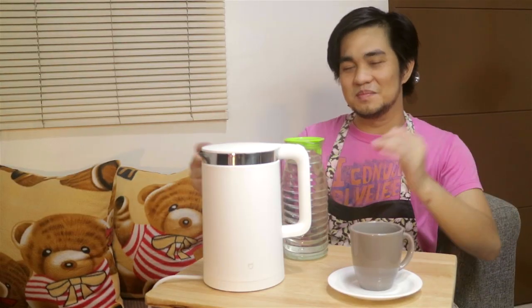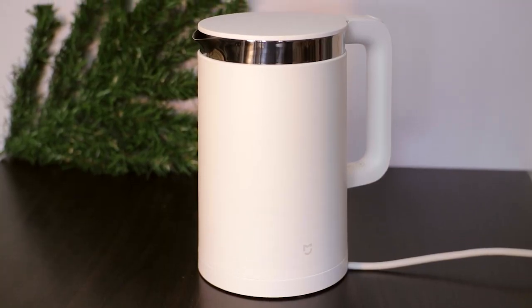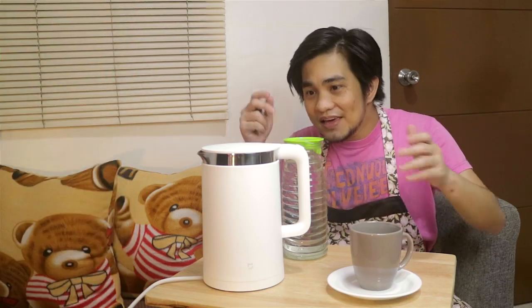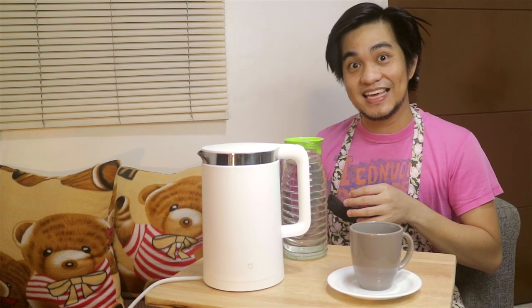Yo guys, hands here — this is the Mi Smart Electric Kettle from Xiaomi. So what makes this special is the built-in Bluetooth. You heard it right, a built-in Bluetooth on a kettle. Now that's high-tech.